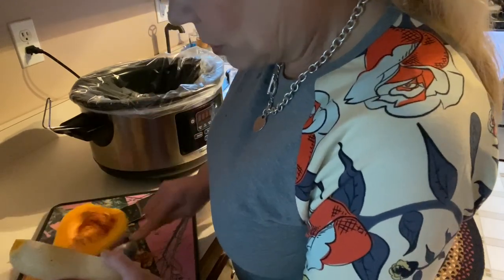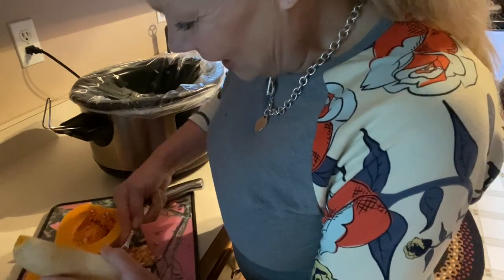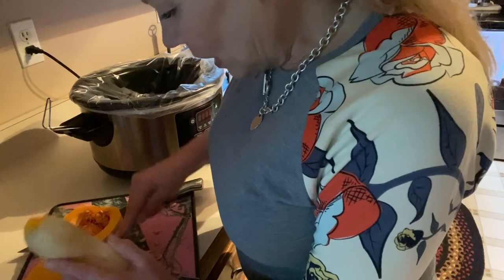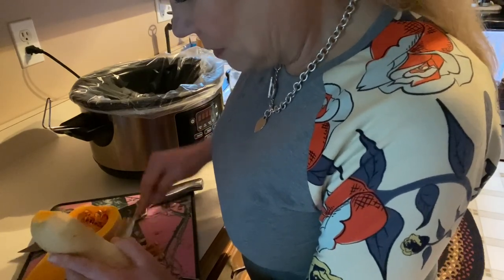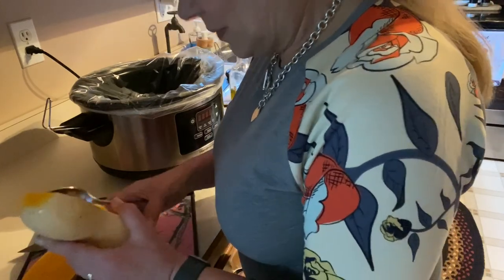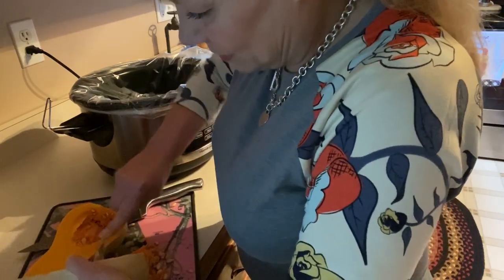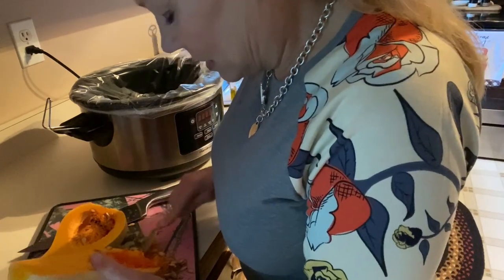I like to scrape out the membrane — and I'm sure you can hear seeds on the floor. I used to worry and do a million takes when trying to do a YouTube video, but I decided: that's real life. Stuff happens when you're trying to cook, and you make mistakes.